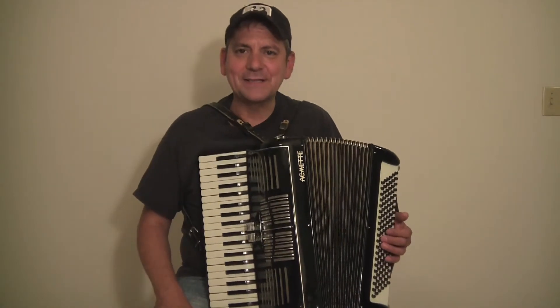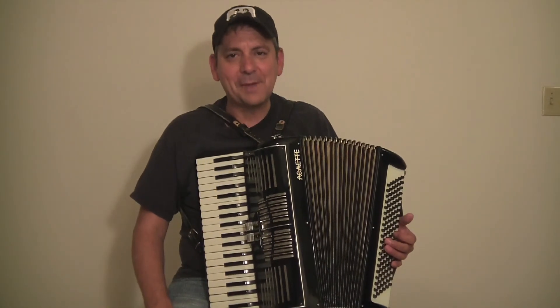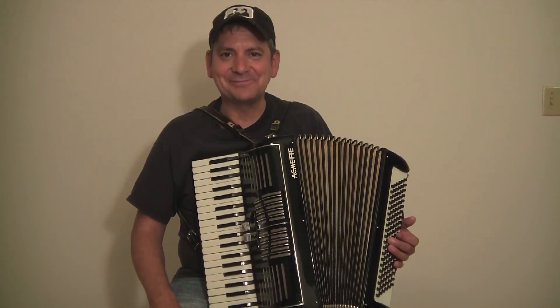My name is David with Max Accordions. I hope to hear from you soon. You can reach me at www.maxmacsaccordion.com. We'll talk to you soon.